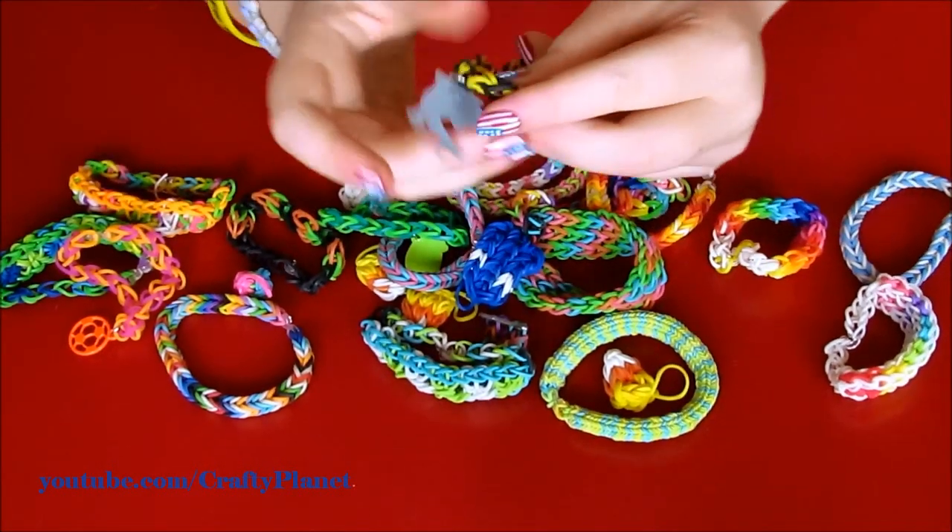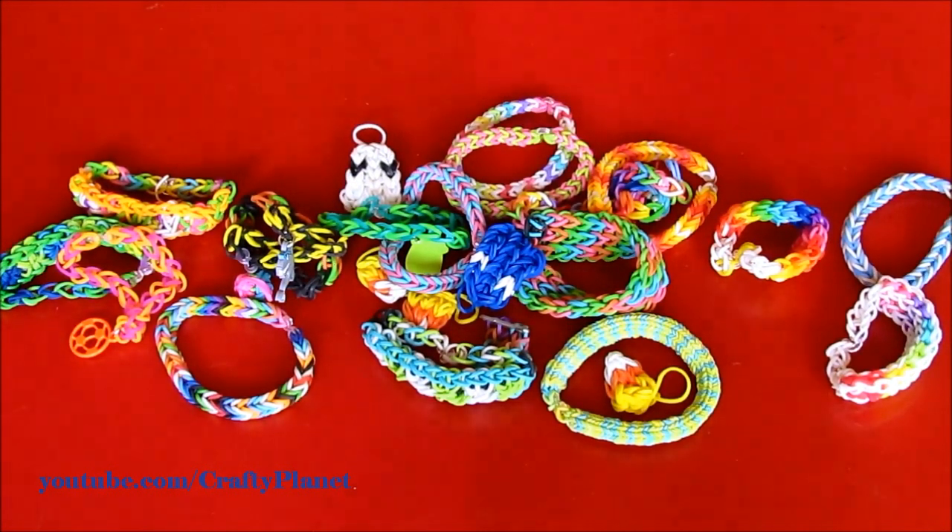This is $0.50 at Walmart, and I'm going to add that to my collection. Thanks for watching. Bye!